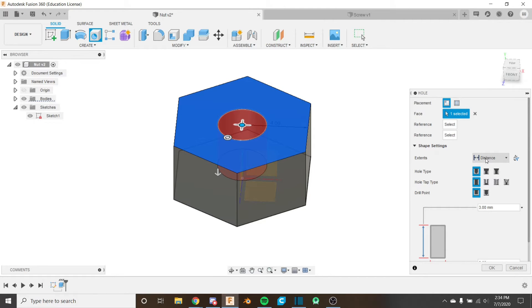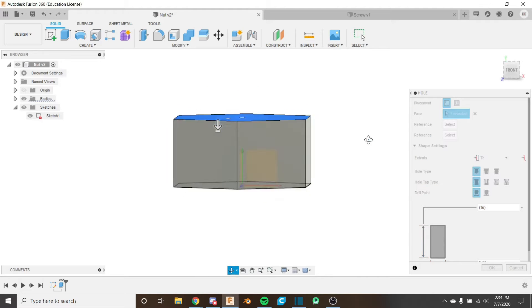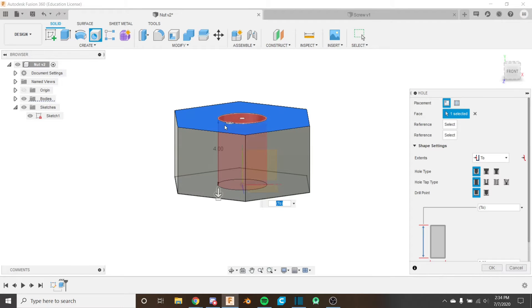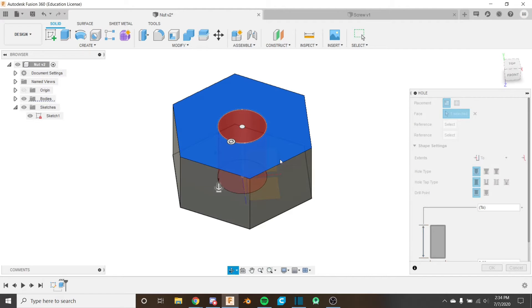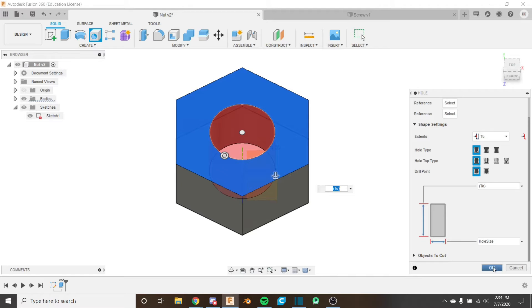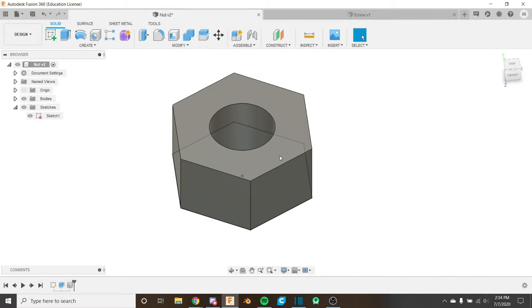For the extent we want to change this to 'through all' so things update properly — if we ever change the height of the nut this will update correctly. For the diameter of the hole we set it to 'hole size'. Click OK and we can see that our hole is there.